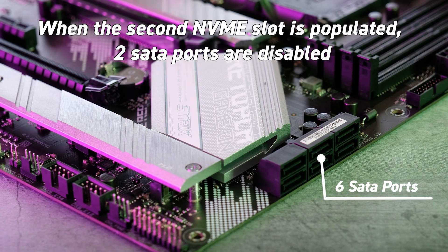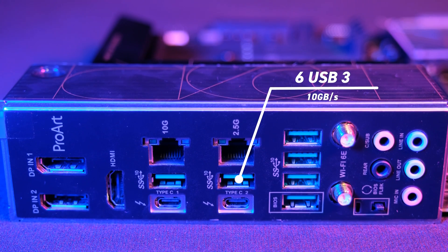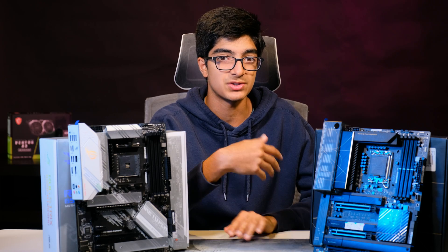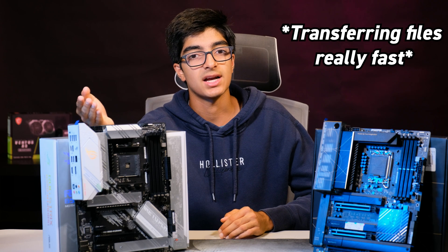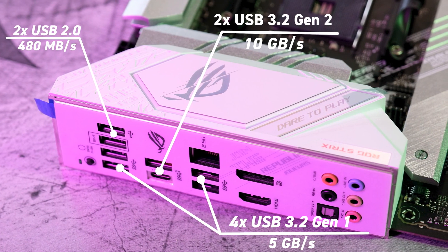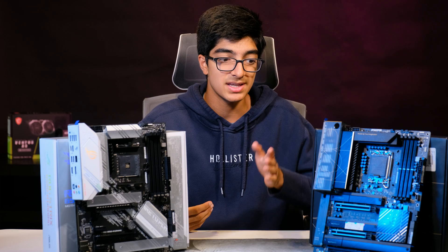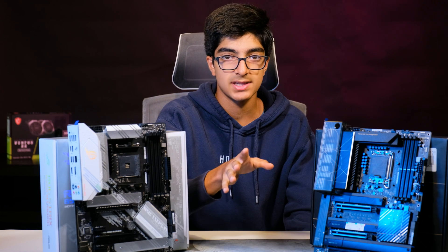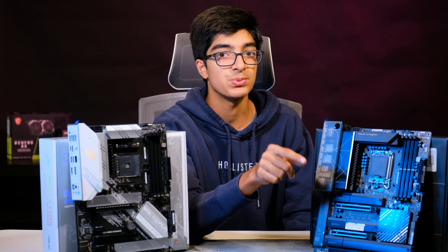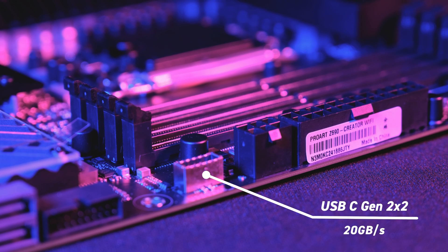So the ProArt has a lot more expandability in terms of storage. It also has six USB 3 10-gigabit-per-second ports — that's really fast, and you can transfer high-speed files quickly. The gaming board has a couple of USB 3s and a couple of USB 2s, which are still good but not as fast. When you're transferring 10 to 20 gigabytes at once, you can really see a difference. Most gaming motherboards will not have a USB-C 3.2 Gen 2x2, which supports 20 gigabits per second — keep that in mind.